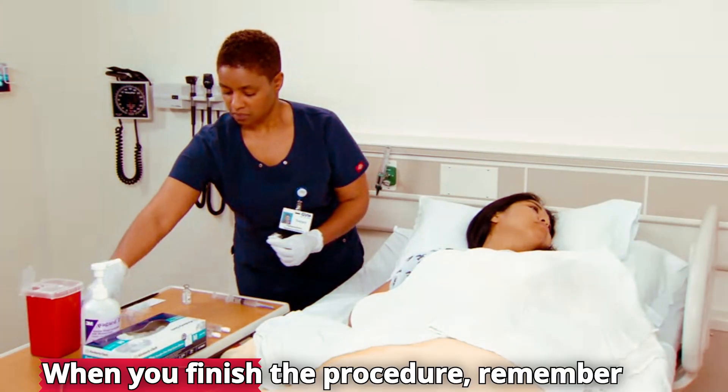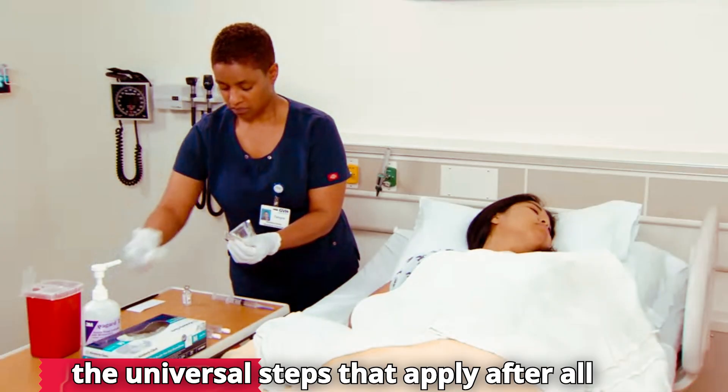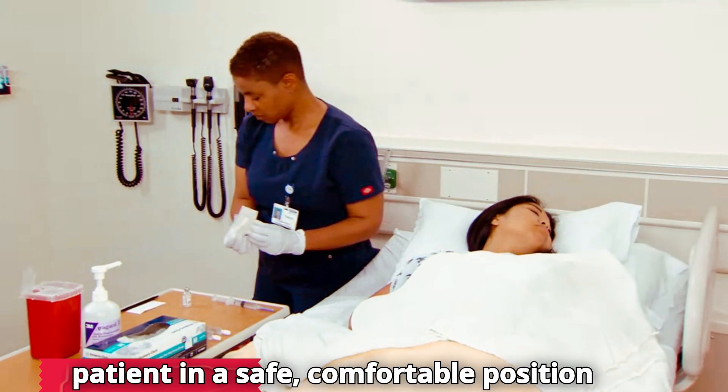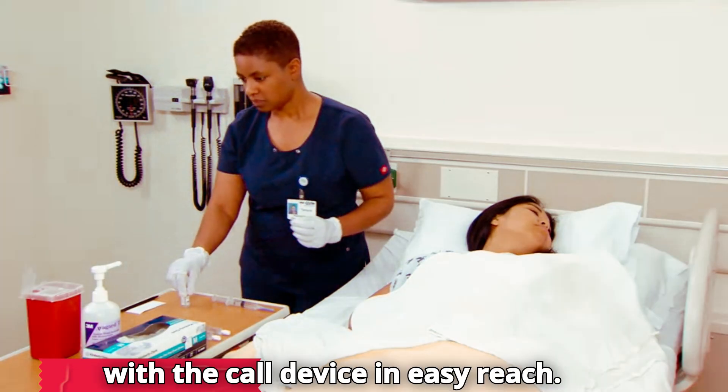When you finish the procedure, remember the universal steps that apply after all procedures. For example, leave the patient in a safe, comfortable position with a call device in easy reach.